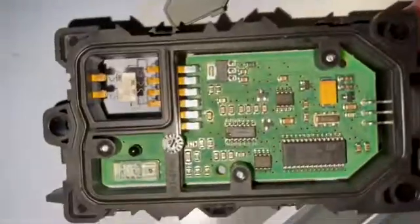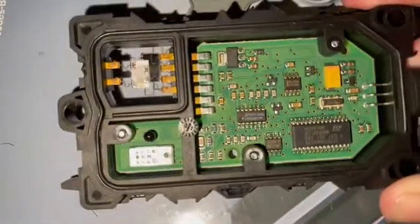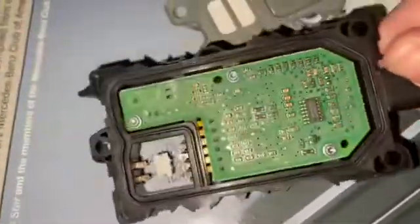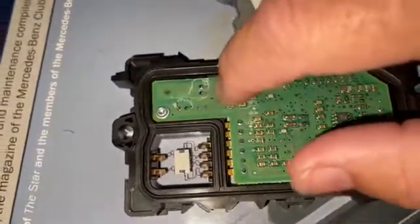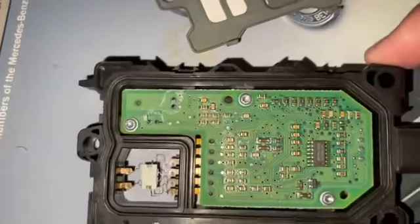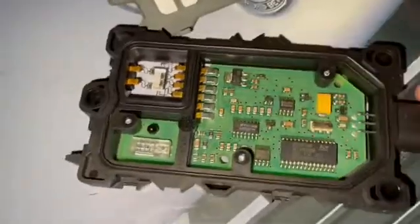The bottom part comes off too. This may be the original one from my car from 2001 — it doesn't look too bad. I wonder why it's not working correctly. Flipping it to the other side — I can see there's some copper burning or melting right there, and that looks connected to something here. That's probably why it's malfunctioning.